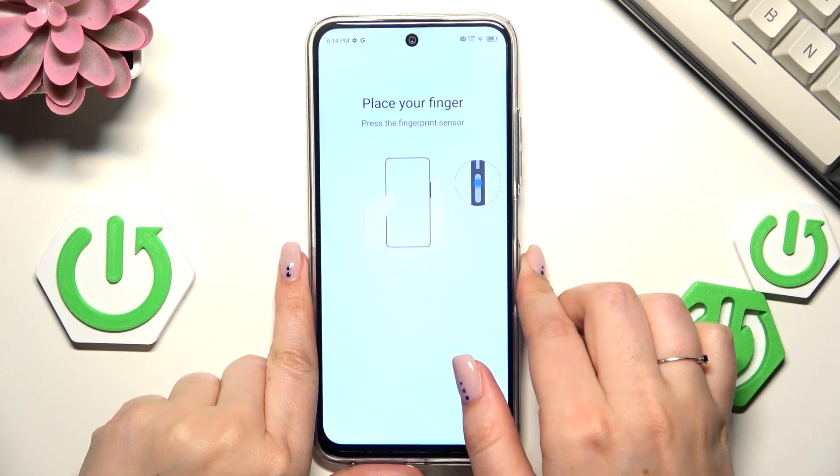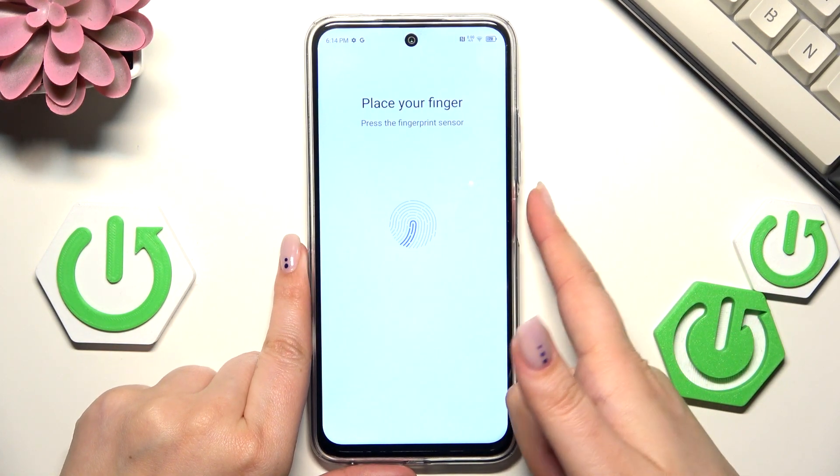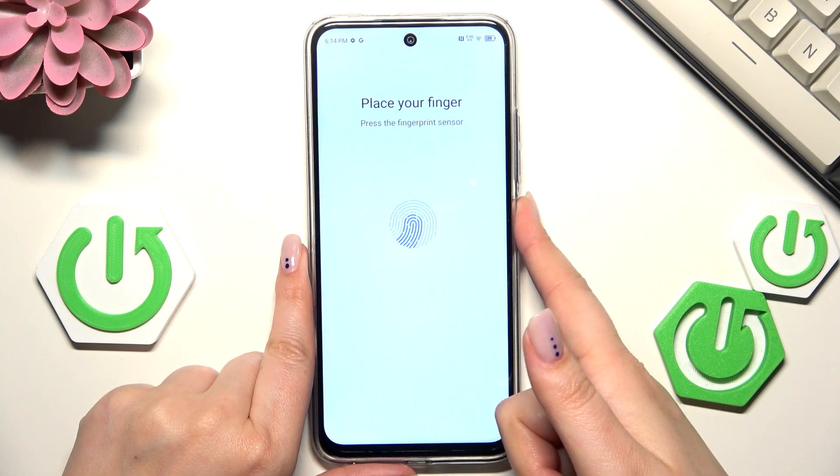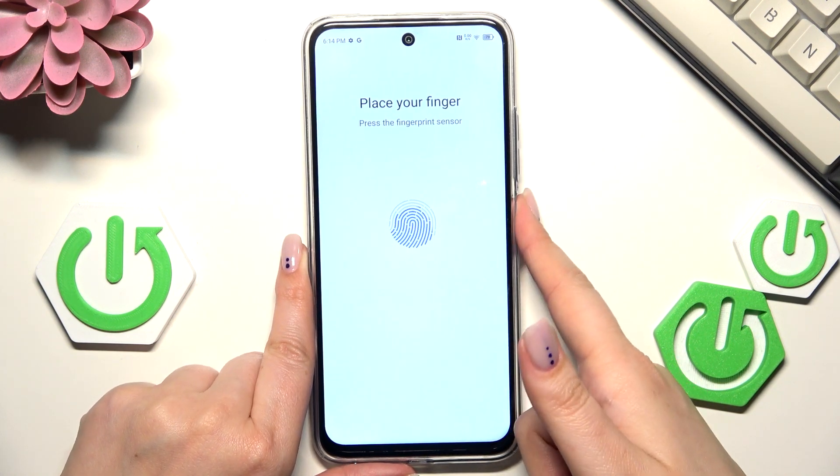Here we've got the instructions — we have to put our finger on the sensor, which is located on the power button of this device. We have to do it multiple times in order to add the fingerprint fully. Try to catch every part of it for better recognition.